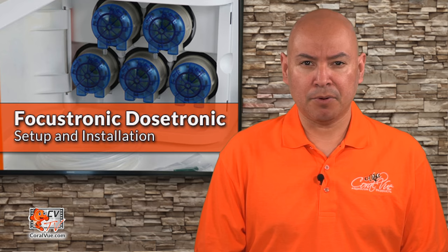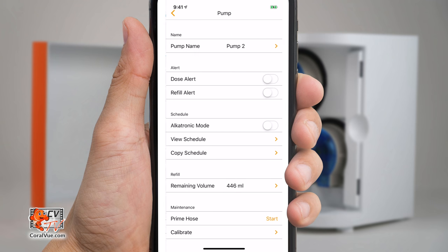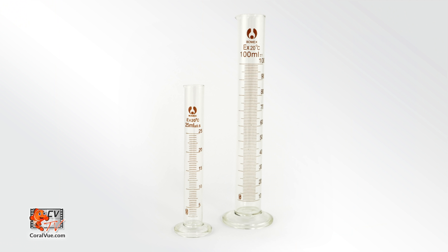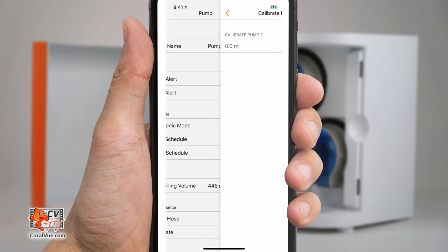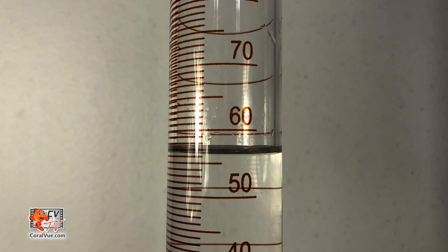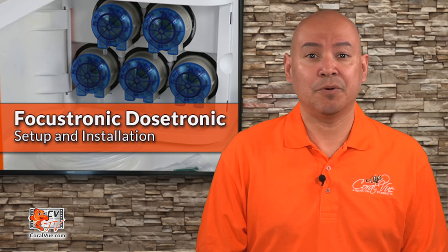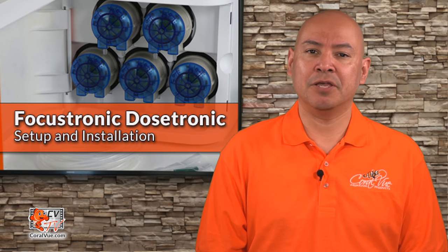Once all lines have been properly primed, it is time to calibrate. On the app, select the pump you wish to calibrate and then tap on Calibrate. Place the output hose on a 50 or 100 milliliter calibration beaker and then press Start. After the Dostronic stops, remove the hose from the beaker and read the volume. Enter this volume on the app and press Save. Repeat this process for every pump in use.